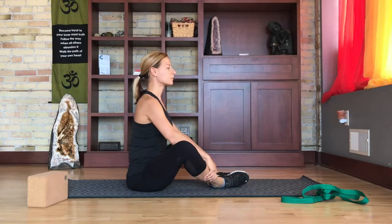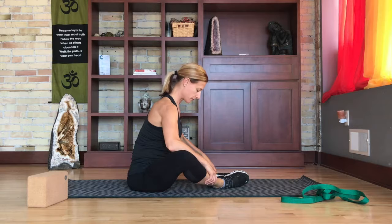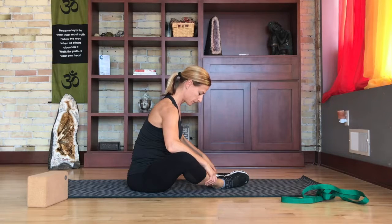To stretch your adductors, there are many options. First, you can try to take a seat on the floor and put the soles of your feet together. Lean your pelvis forward, leading with your navel versus your heart.